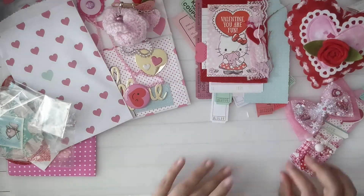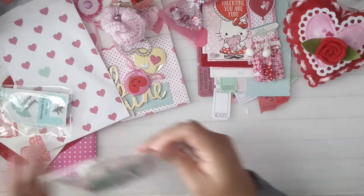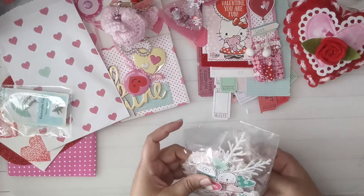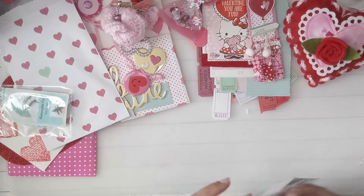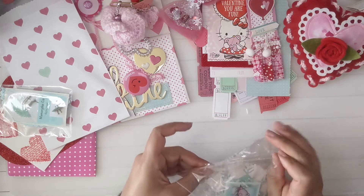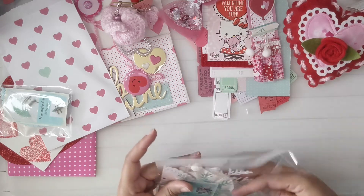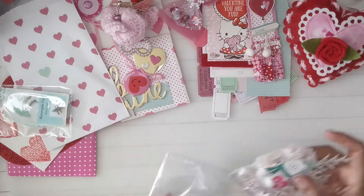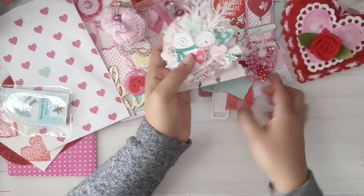Put this one on top for you guys to see. And then the pièce de résistance is the memory dex card! I love memory dex cards, guys — I really do. I love getting them and I love creating them. This is her memory dex. Let me move some stuff so you guys can see it a little better.